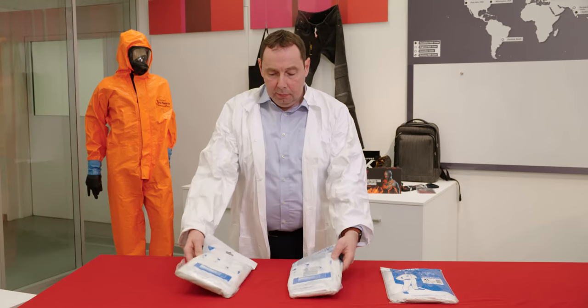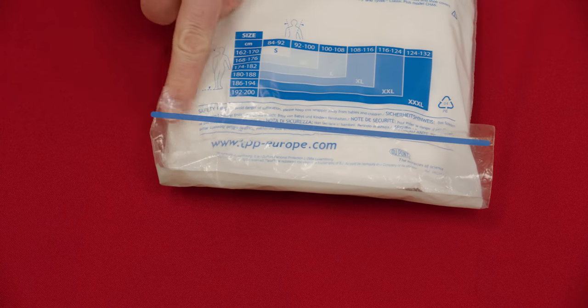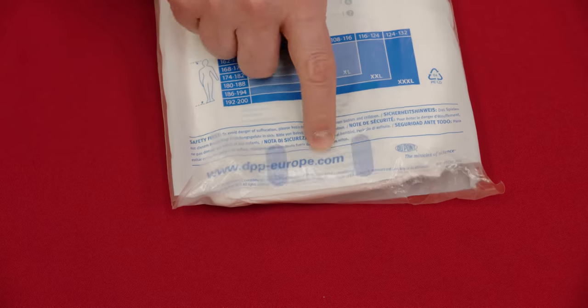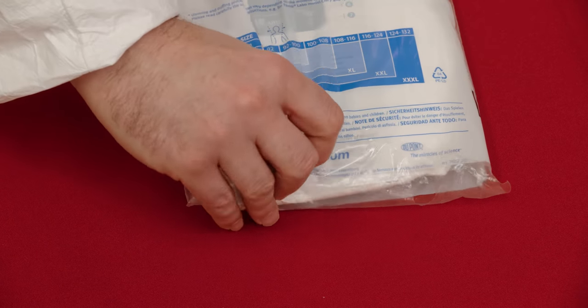The closure of the bag is also different. The fake garments have a double-sided adhesive strip over the entire width of the plastic flap, while we use two short single-sided adhesive strips that run lengthwise.